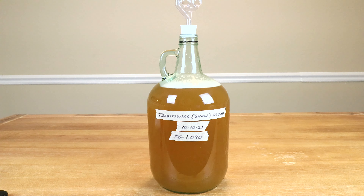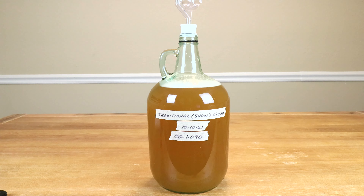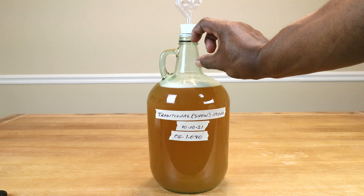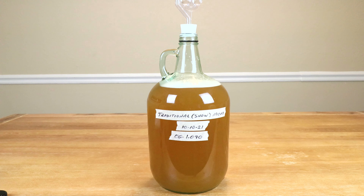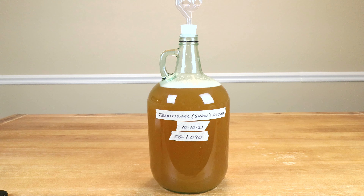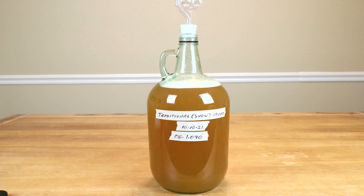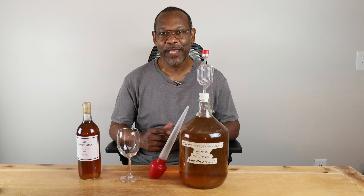Let's go ahead and add in the rest of our water. I'm not going to fill it up to the top because I don't know how much foam might develop during the early stages, so I'm going to leave a fair amount of headspace. I'm going to wait for this foam to die down before adding the yeast.